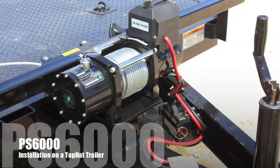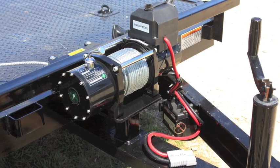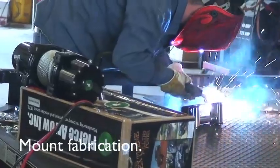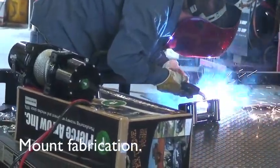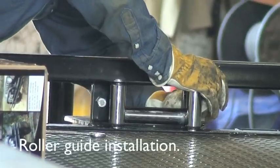We're going to be installing a Pierce Arrow PS6000 standard base mount winch. It uses a standard four and a half inch by ten inch bolt pattern that is very standard in the industry. We're installing the roller guide first.